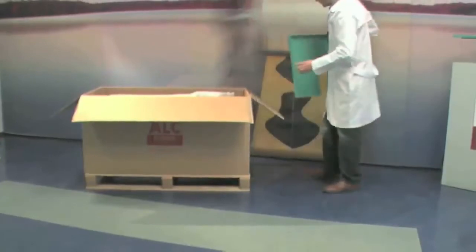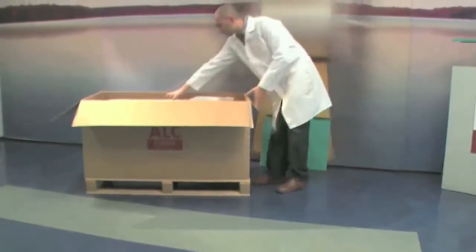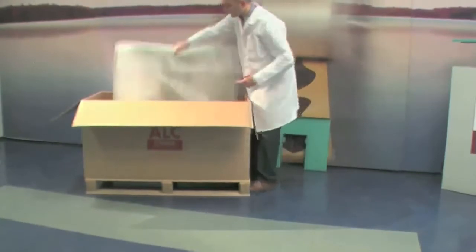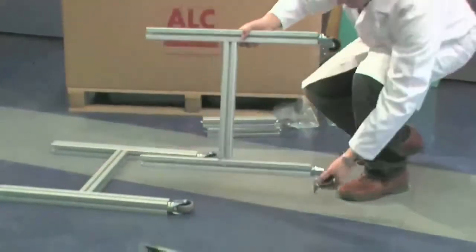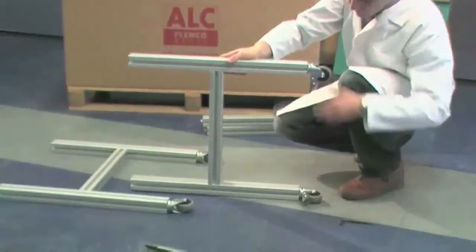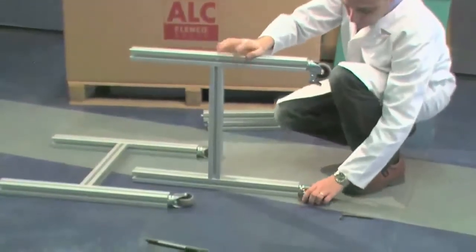Extract the working top and the trolley. Now assemble the trolley. Take the part of the trolley fitted with the wheels. Lock the wheels with the brake levers.